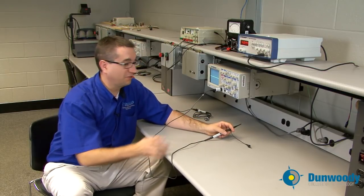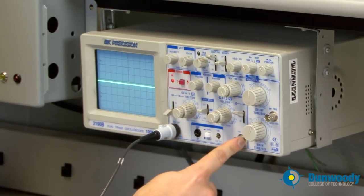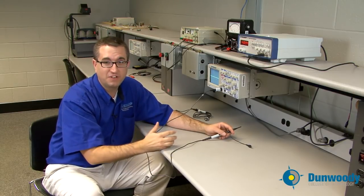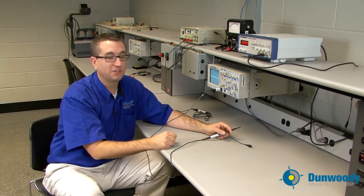This is a dual-trace scope, so we have two channels — channel one and channel two. We could actually read a dual-trace signal and look at two different signals at the same time, such as the input and output of an amplifier circuit.